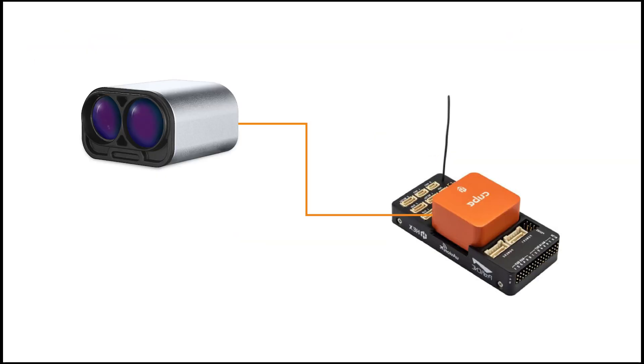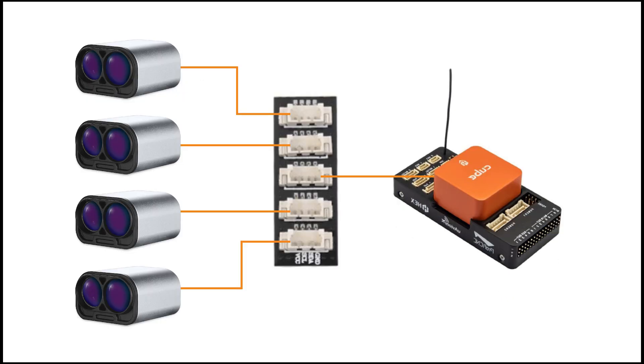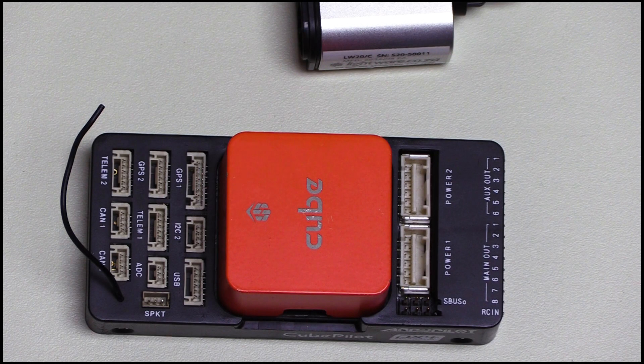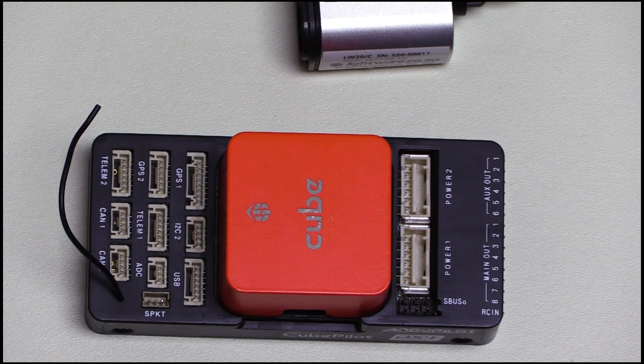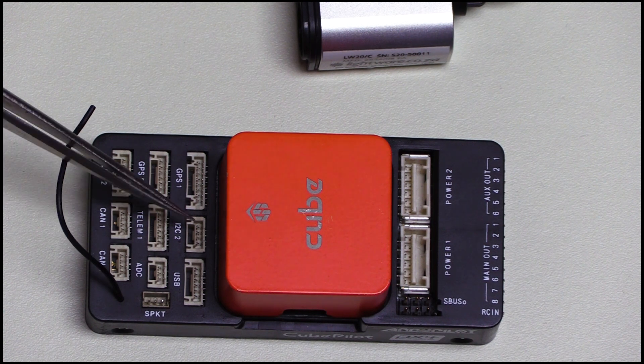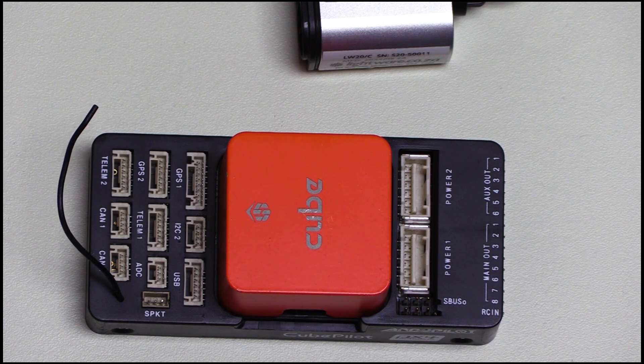If you are only using a single LiDAR sensor and want to directly connect that sensor to your Pixhawk, you can use the serial interface. Alternatively, if you want to connect multiple sensors to your Pixhawk using a single bus or daisy chain architecture, I2C would be more appropriate for you. For serial connections, connect the cable to the Pixhawk's Telem ports. If you are using I2C, connect the cable to the I2C port on the Pixhawk.